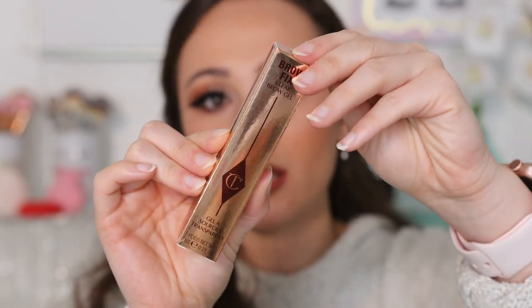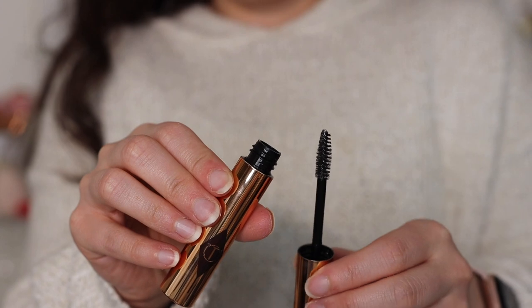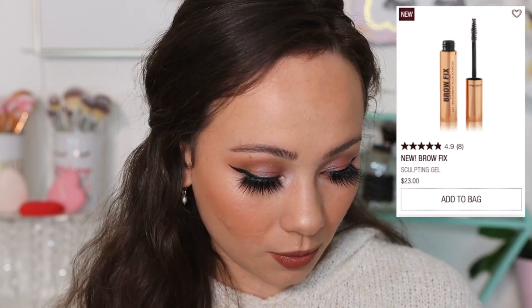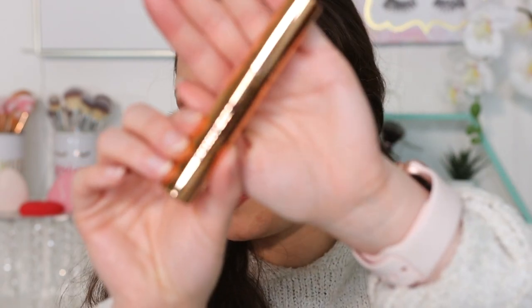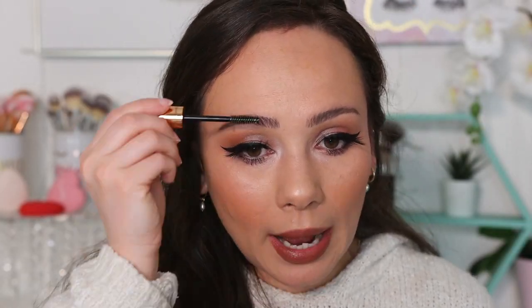Last up we have the Brow Fix Clear Brow Gel — just a good old eyebrow gel. This is $23. It's brand new to the line. Made in France, while the eyebrow pencil we just used is made in South Korea. There's only one color — it's a clear brow gel that is long lasting 24 hours and sets brows all day with an invisible finish.